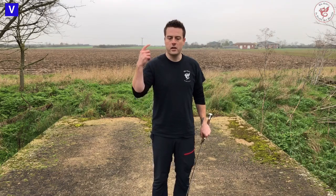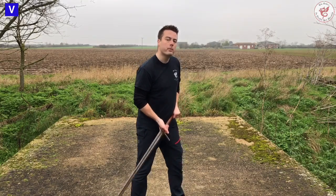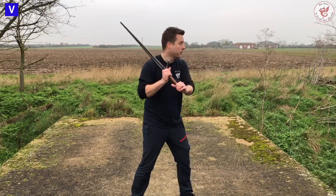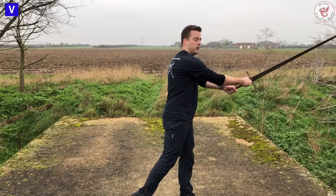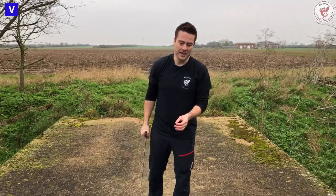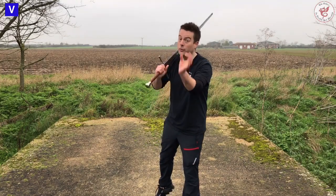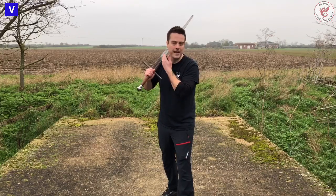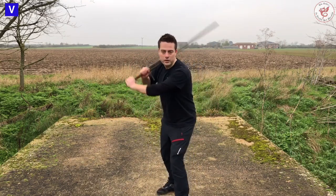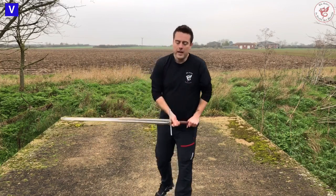A lot of people experience this for the first time when they start test cutting with sharps. When practicing with blunt weapons we're not too concerned with where the weapon goes — we'll throw it up on the shoulder and sometimes cut off the shoulder, which is biomechanically incorrect, but with a blunt that's no problem. When people start test cutting with sharps they're suddenly very aware of putting a very sharp modern weapon against their shoulder and neck.